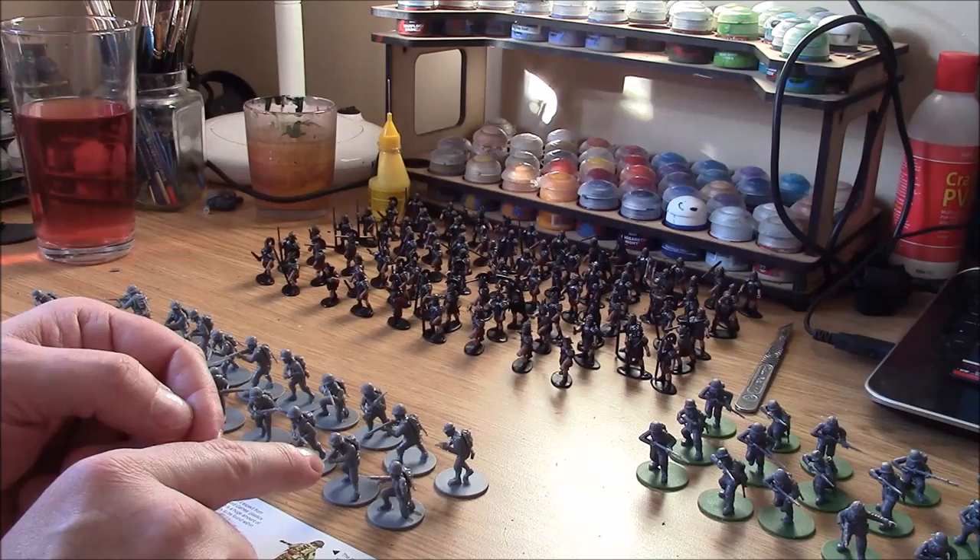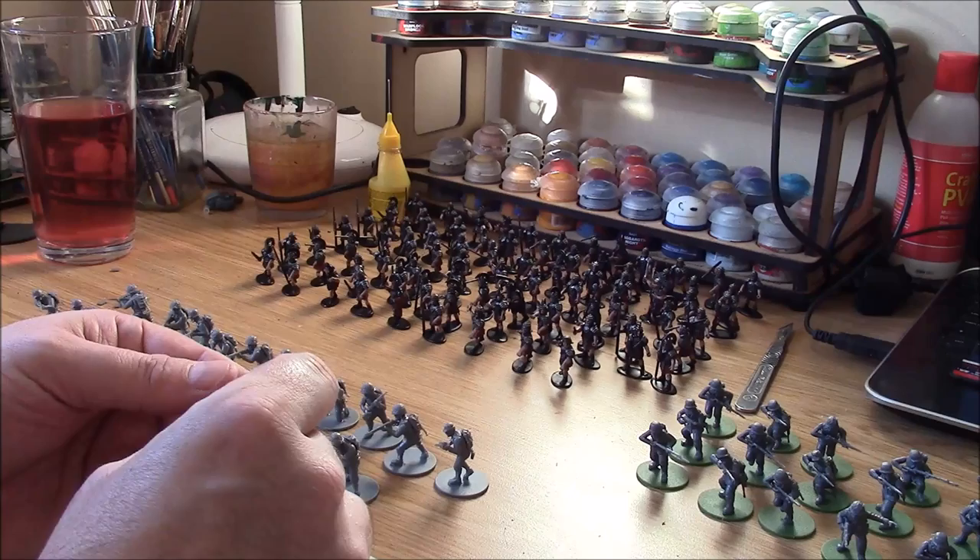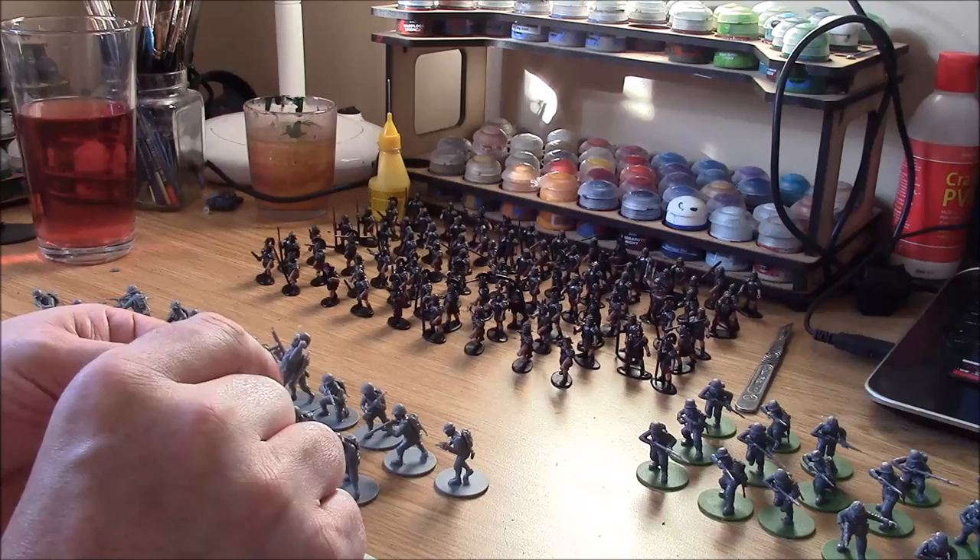We're going to start with a very basic white undercoat, which is where we're going to take these guys now. So we'll get them spray painted and we'll get back to you and go through the main painting technique.